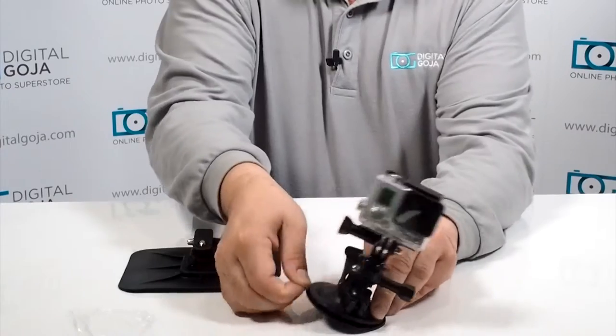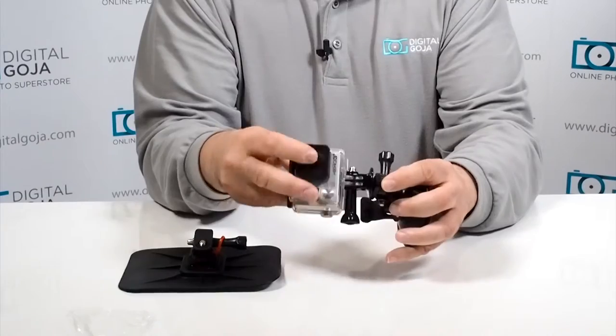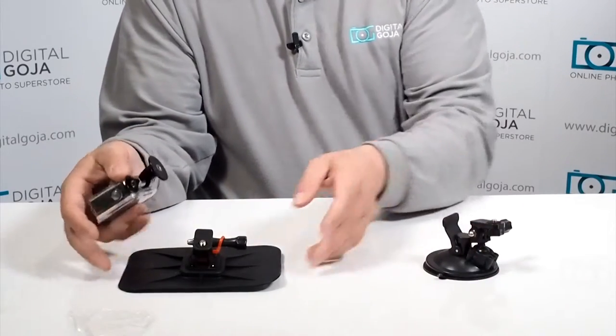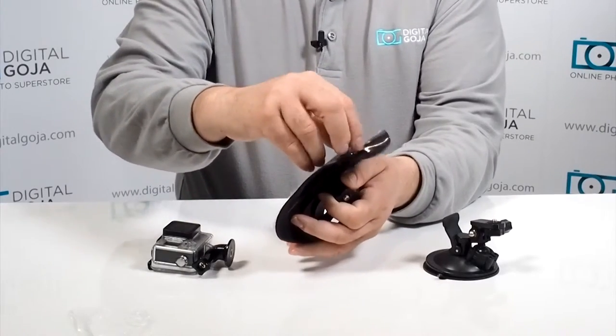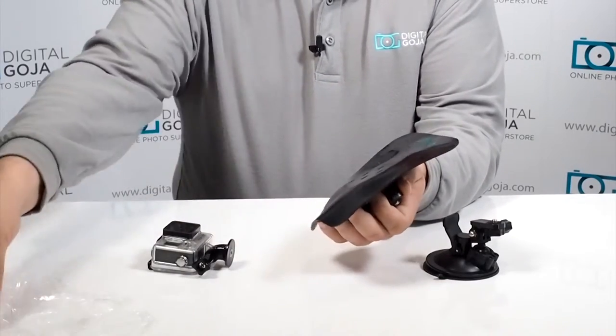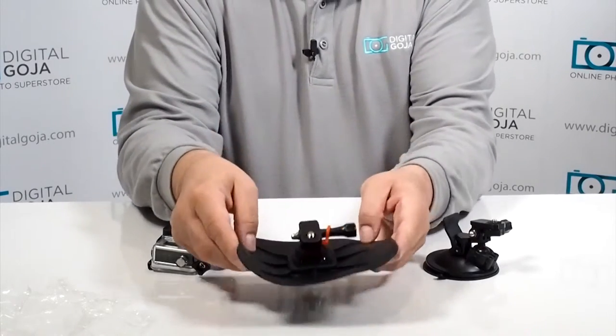Release and pull up here — that disengages it. The other added attachment that it comes with is for the dashboard, which is very important. A lot of us like to have a great field of vision, so we don't want anything blocking our view by putting something on the windshield, so they gave you this option.